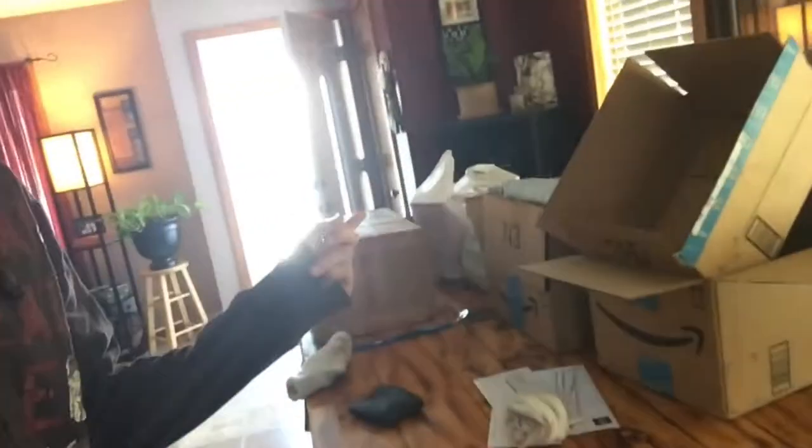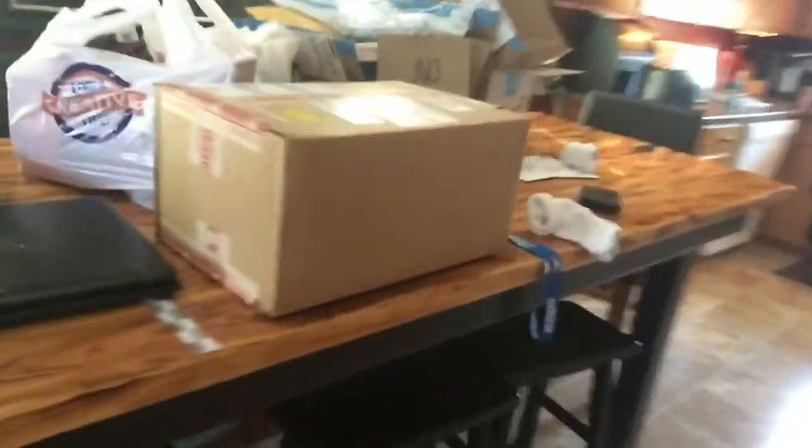Alright guys, so I just took a really long nap and we have all of these packages. My mom got five packages in the last three hours and finally I think mine showed up. This is my package — this is my surprise for you guys. Some of you already know about it but I haven't really told anyone.